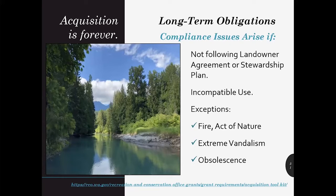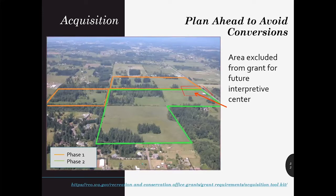Acquiring property with RCO funding forever unites your organization with RCO in perpetuity. Accepting SRFB grant funding requires a long-term commitment to keep the primary focus of the site consistent with the salmon recovery funding program. Once a project is complete, you'll need to steward the property according to your stewardship plan or, for some restoration projects, your landowner agreement. Incompatible use of acquisition property can cause a compliance issue. Construction of buildings like environmental learning centers, libraries, firehouses, schools, or even greenhouses for propagation of native plants are not allowed on SRFB-funded property. Installation of utility infrastructure or even recreational trail development can cause a compliance issue in the future. You'll want to avoid a future conversion, so plan ahead and carve out incompatible uses from the scope of your project.